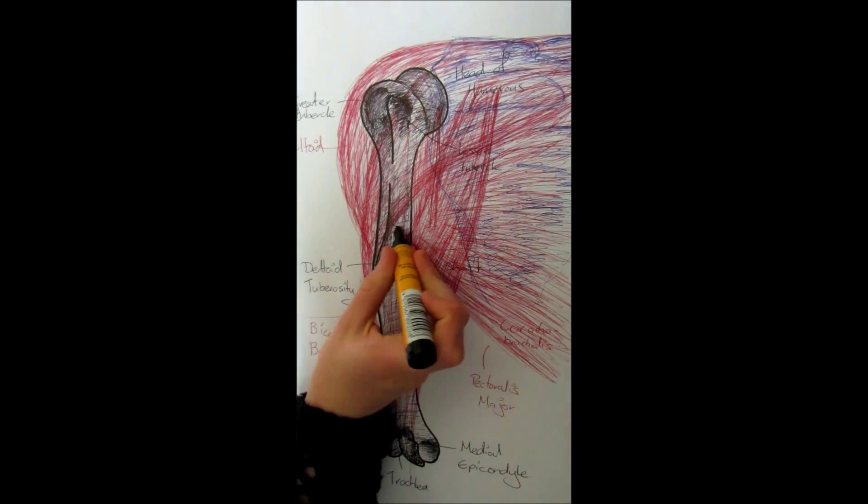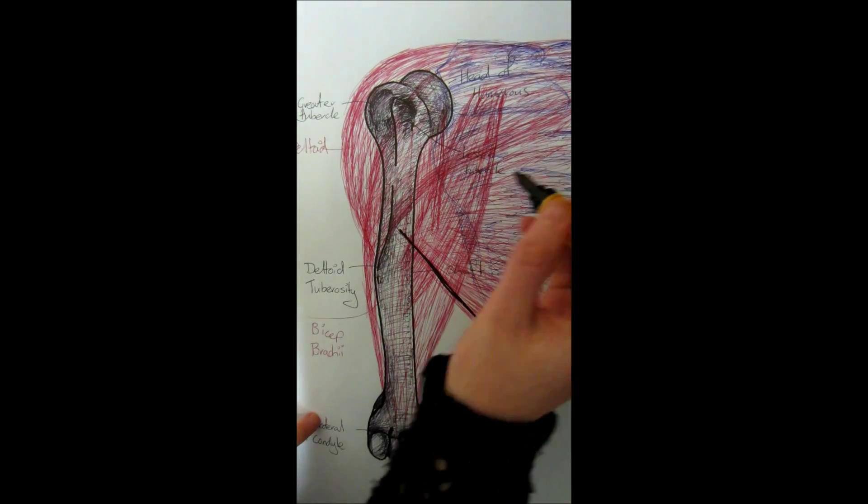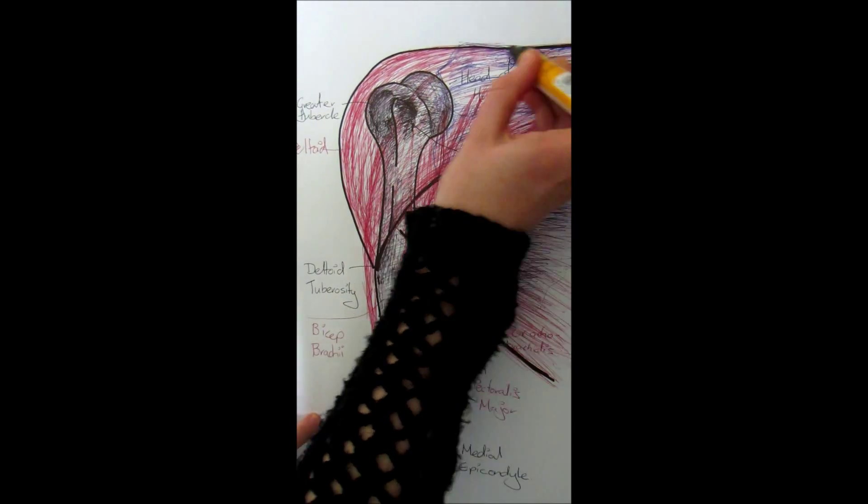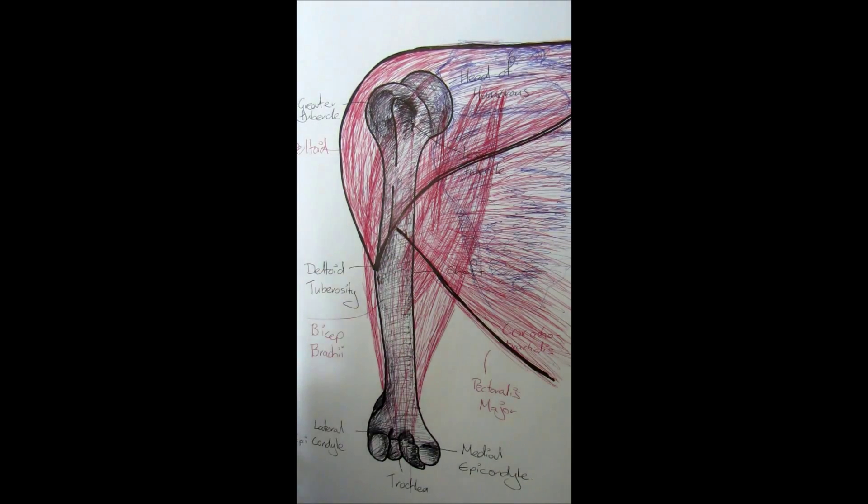Now we'll go through some of the movements at the shoulder joint and the muscles that produce those movements. From the anatomical position, this is flexion of the shoulder joint. The two main muscles that produce flexion of the shoulder are the pectoralis major and the anterior fibers of the deltoid — so the front side of the deltoid.